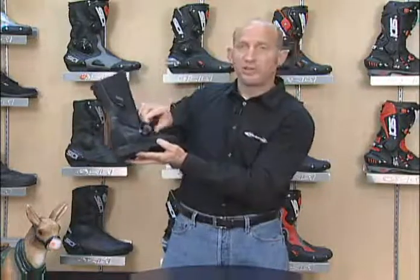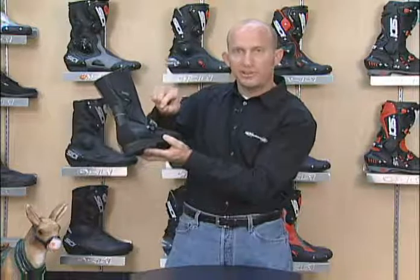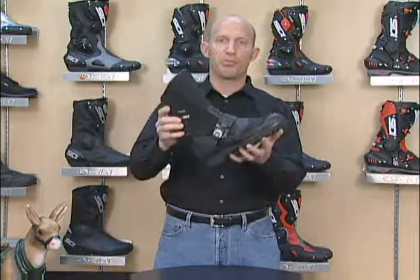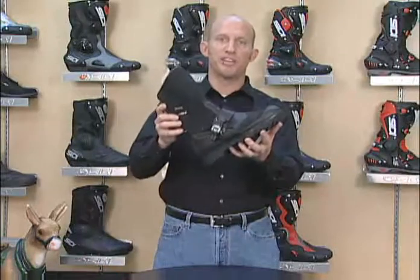The spider buckle feature is fantastic — gives infinite adjustability to really snug a custom fit for you. Built for the adventure touring dual sport rider. 100% waterproof. Great boot, the Seedy Canyon Gore-Tex.